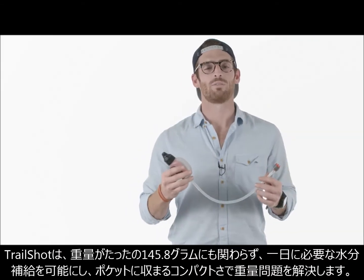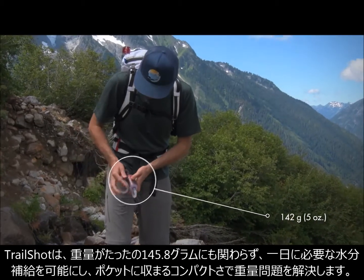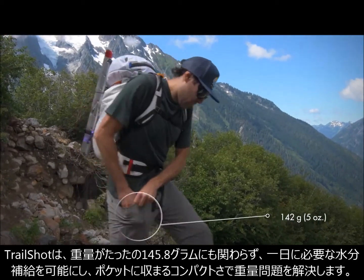We designed the TrailShop Microfilter to help you save weight. Essentially, it gives you a full day's water supply at a mere five ounces and fits in your pocket.